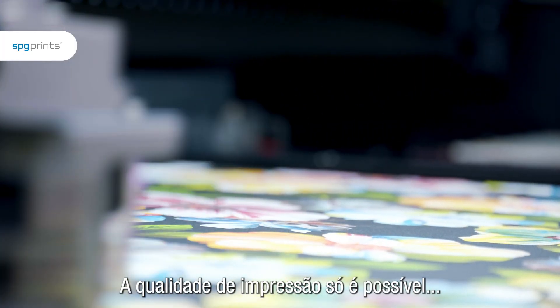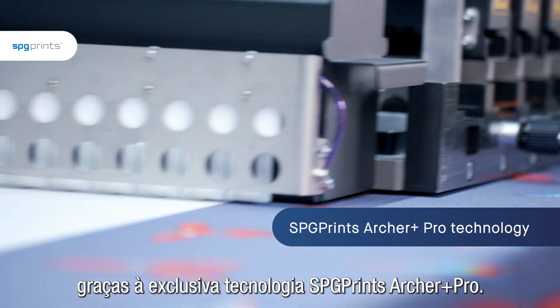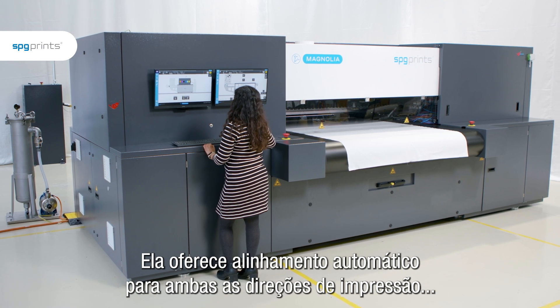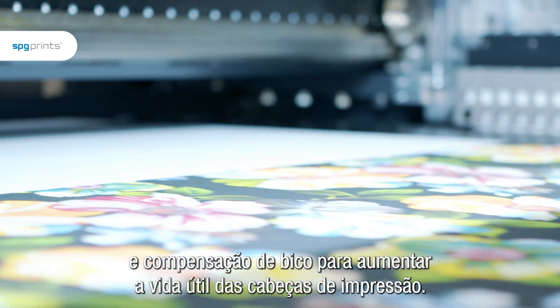These outstanding printing qualities are made possible through the unique SPG Prints Archer Plus Pro technology. It provides automatic alignment for both print directions and nozzle compensation to lengthen the lifetime of print heads.